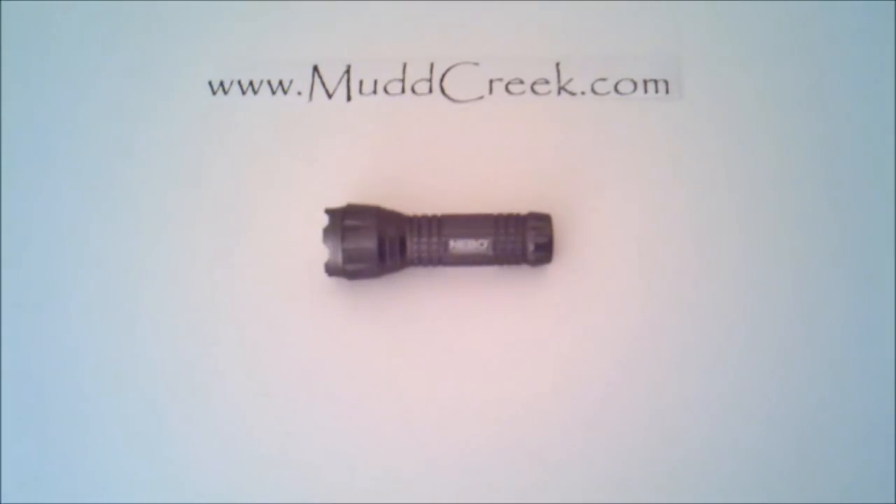It has a regular high-power 75-lumen LED mode. It has five green LEDs which can help with night vision. It has five UV LED bulbs in it, which is actually pretty cool — it can help you if you're out hunting pick up the blood trail.